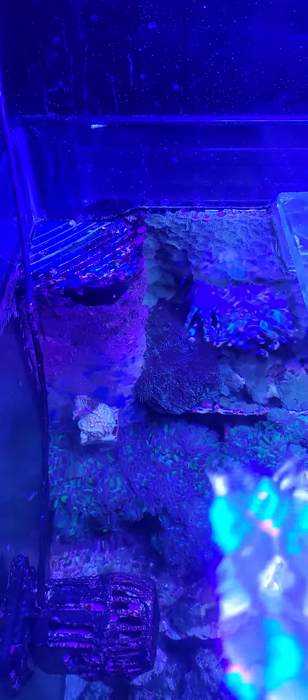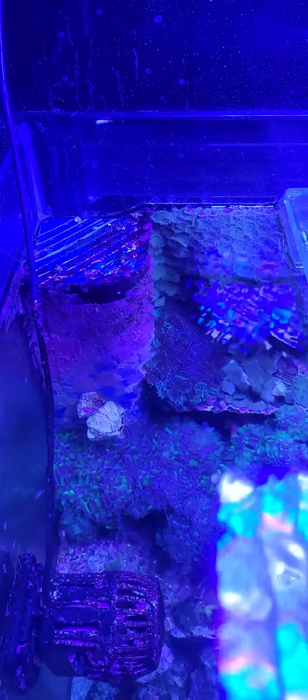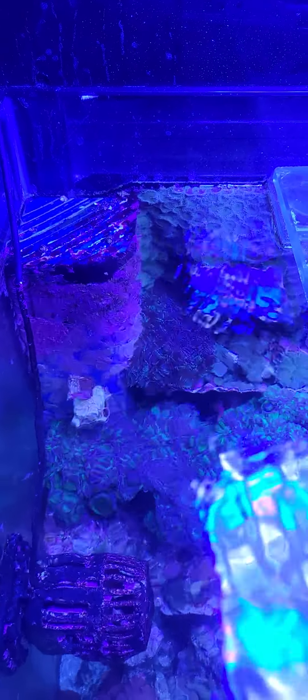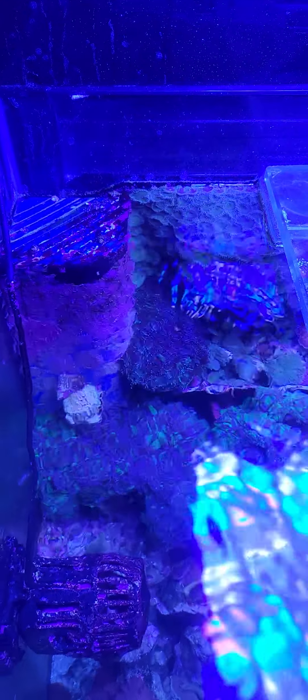Yo yo yo, what's up everybody? So really quick, I'm gonna show y'all why every tank should have at least one tang in there. So in this little corner right here — that's a buildup of some bubble algae.